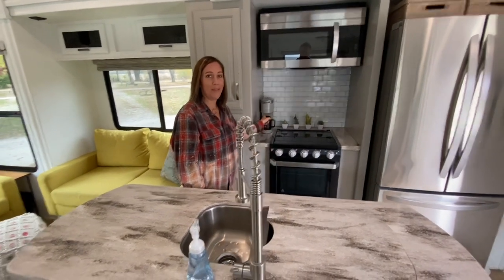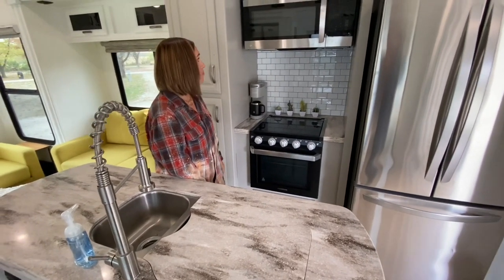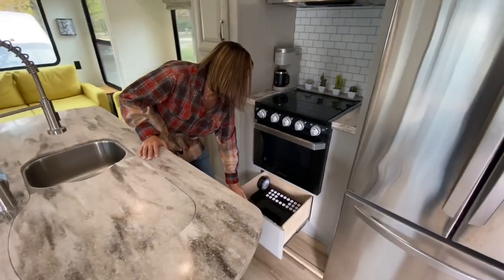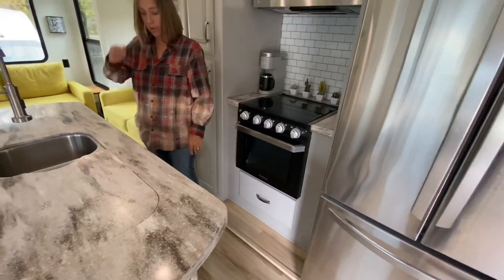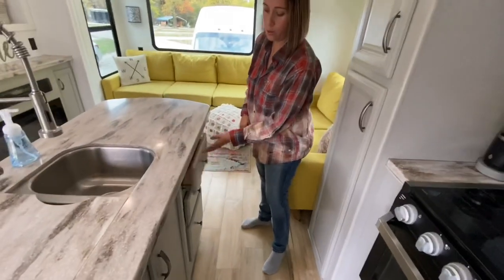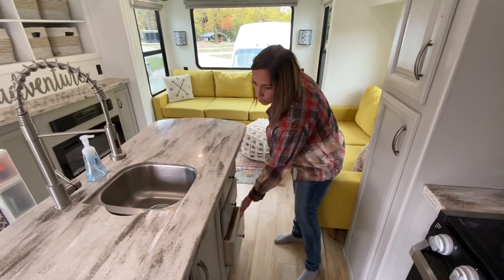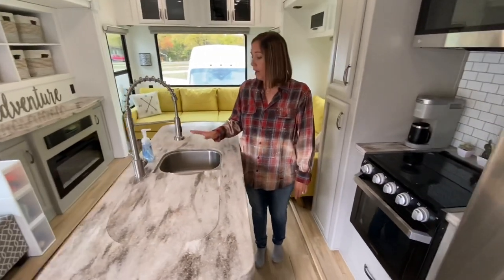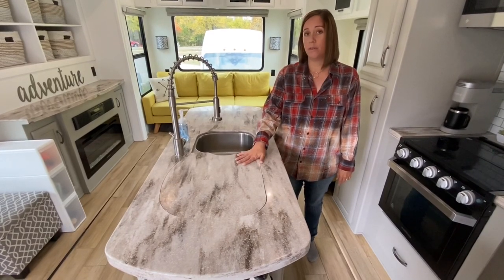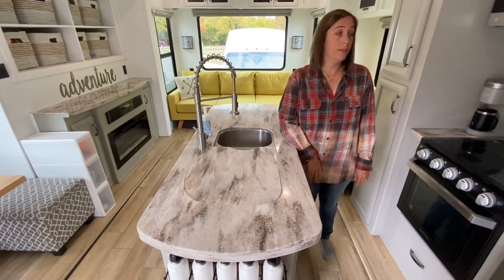Over here we've got our stove. We have our baby Keurig, which we love — we had a big one at the house, we just got a baby one and it works fine. Down here is a little additional storage where we keep a little tool kit, step stool, that kind of stuff. The island has storage as well — we keep our utensils and towels, pot holders, stuff like that. Trash can under here. I like the two-sided sink; we keep dirty dishes in here and keep it covered during the day so we don't have to see them.